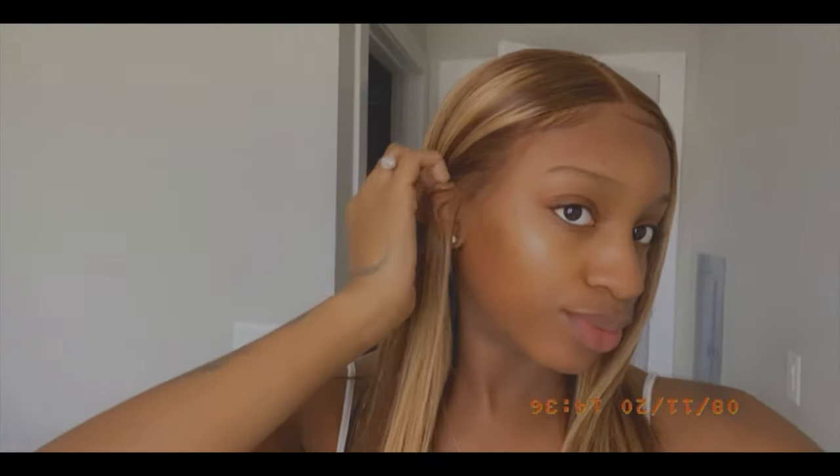Hey guys, welcome to my channel. It's Sunny Shai back with another video and today's video is going to be a review on this wig from AliExpress. It's from a company called Julia Hair. It is pre-colored — it's a very nice caramel blonde mix.